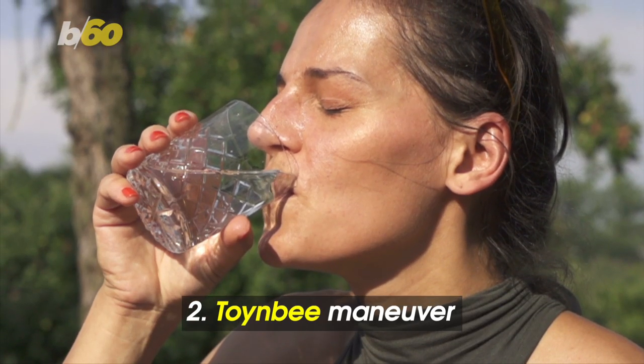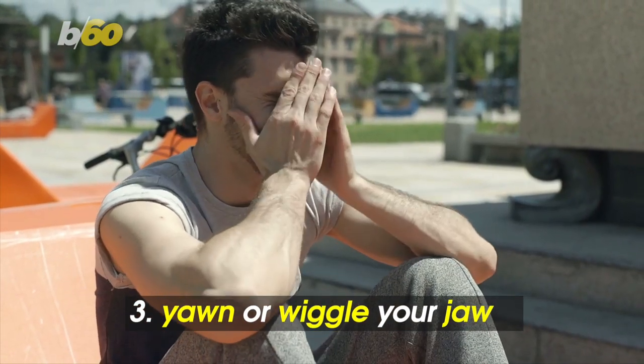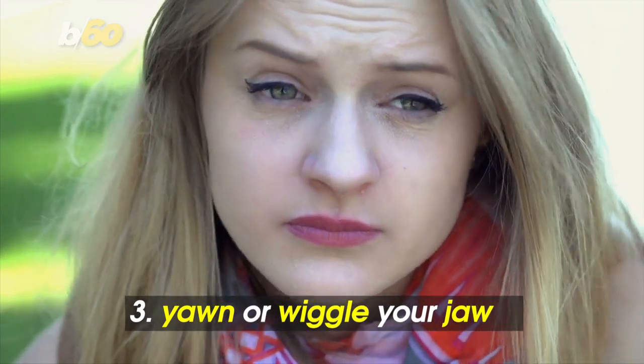The Toynbee Maneuver is when you pinch your nose and swallow water. Yawn or wiggle your jaw. These forced movements help to open the eustachian tubes.